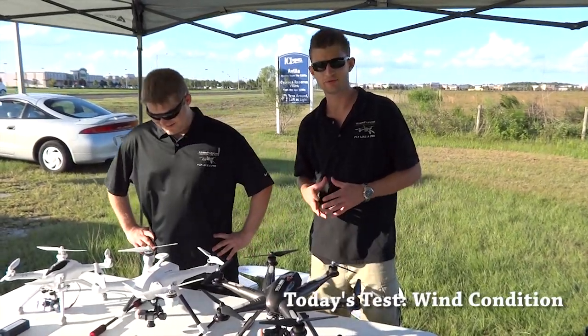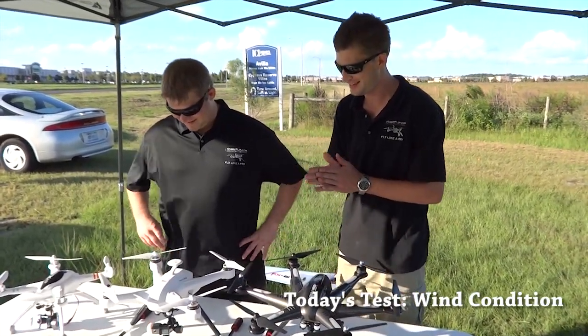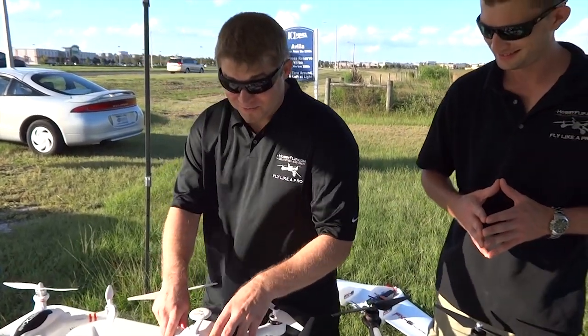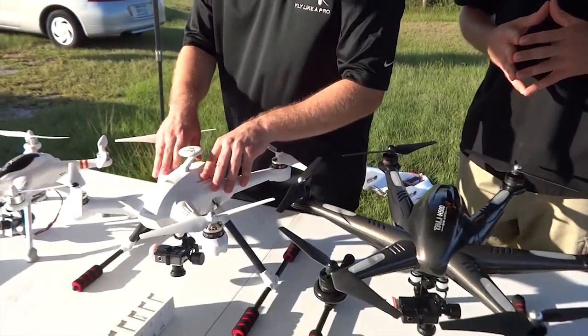Hey everybody, I'm Chris, and I'm Ryan. We're with CopyFlip.com and support a drone mission. Guess what we have today? It is our distinct pleasure to be one of the first to get our hands on the new Bancara Scout X4 quadcopter. Yes, it is. This thing is fantastic.